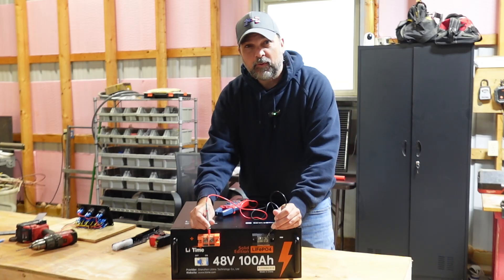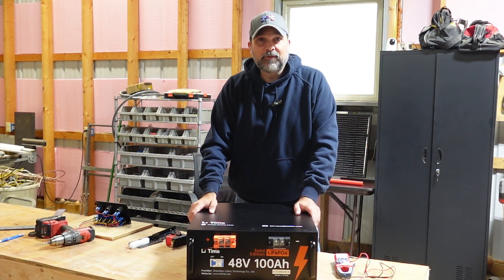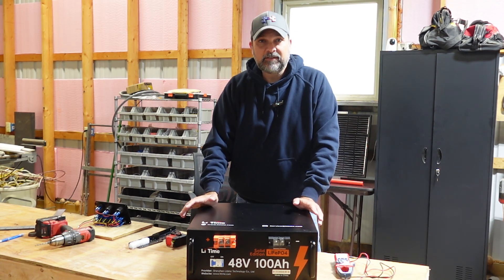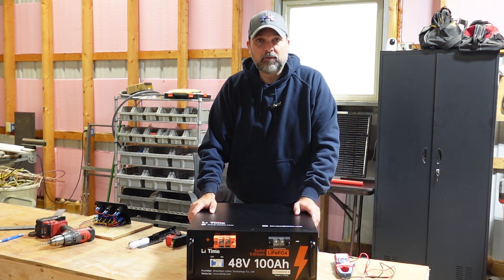Right out of the package we have 49.4 DC volts — that's awesome, it's well charged right out of the box. Another reason I really like Lytime batteries is they use grade-A cells, and a battery like this should last 10 years with anywhere from 4,000 to 15,000 run cycles.